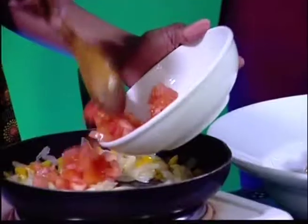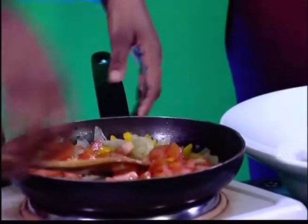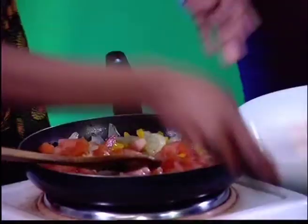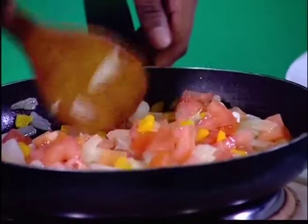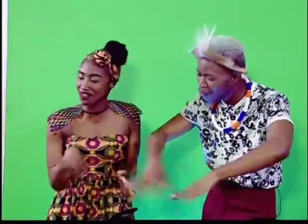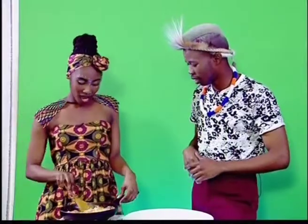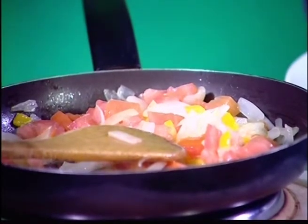We're adding our tomatoes right now because they take kind of long to cook. There we go! This dish, other than being a very good thing to cook, it looks very healthy because there's lots of veggies. We have mixed veg, tomato, green pepper, yellow pepper — it is Heritage Day and we are celebrating diversity!